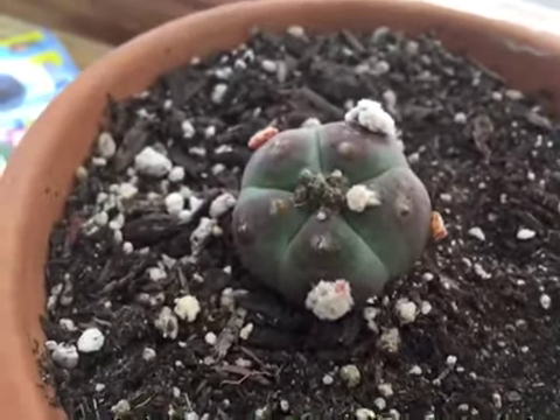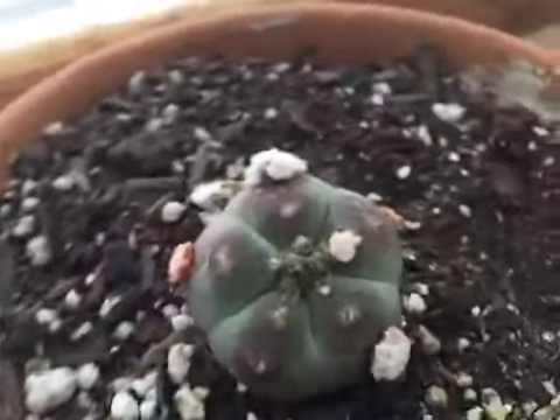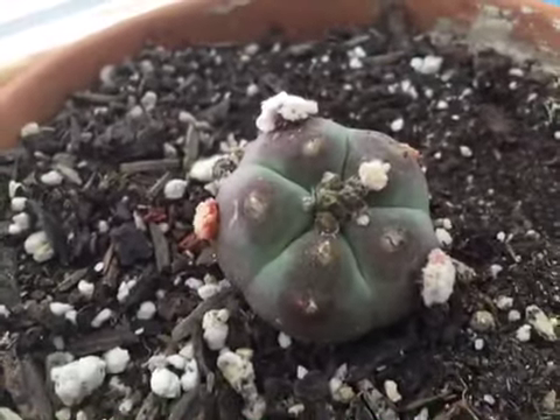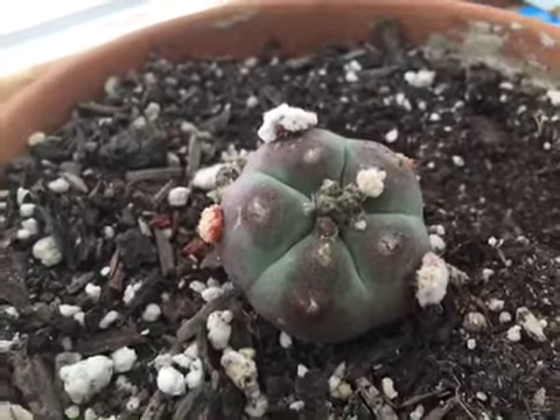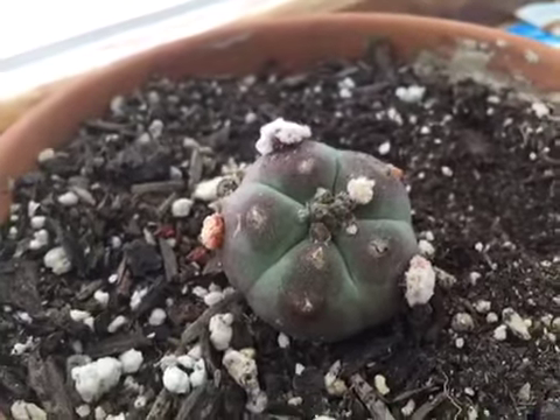But in general, as you know, the cactus sends out one flower out the center. But it looks like this experiment is going really, really well. Let's see what happens next. Stay tuned.